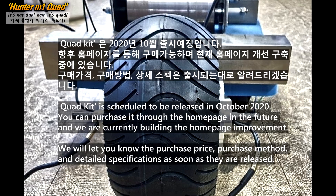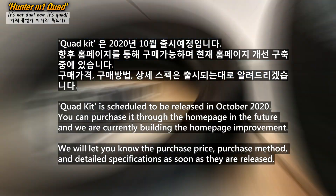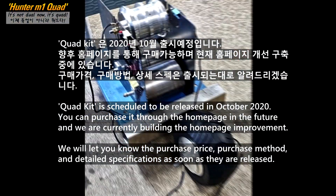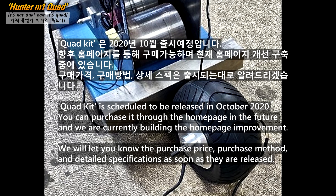The quad kit is scheduled to be released in October 2020. You can purchase it through the homepage in the future. We are currently building the homepage improvement and will let you know the purchase price, purchase method, and detailed specifications as soon as they are released.